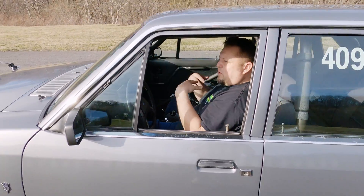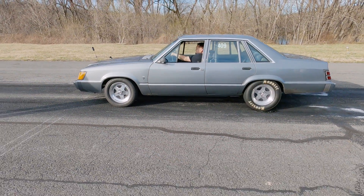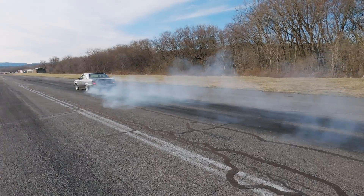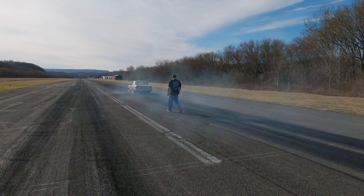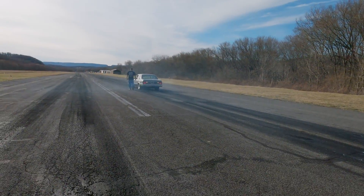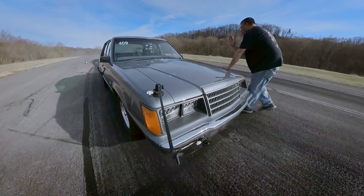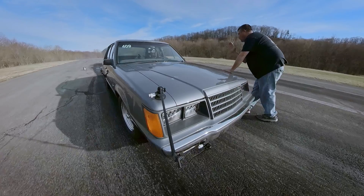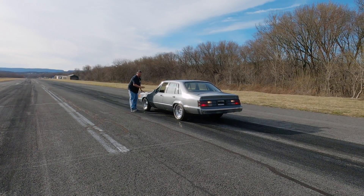All right, let's do it. A little burnout? Yep. That's about half track, right there.